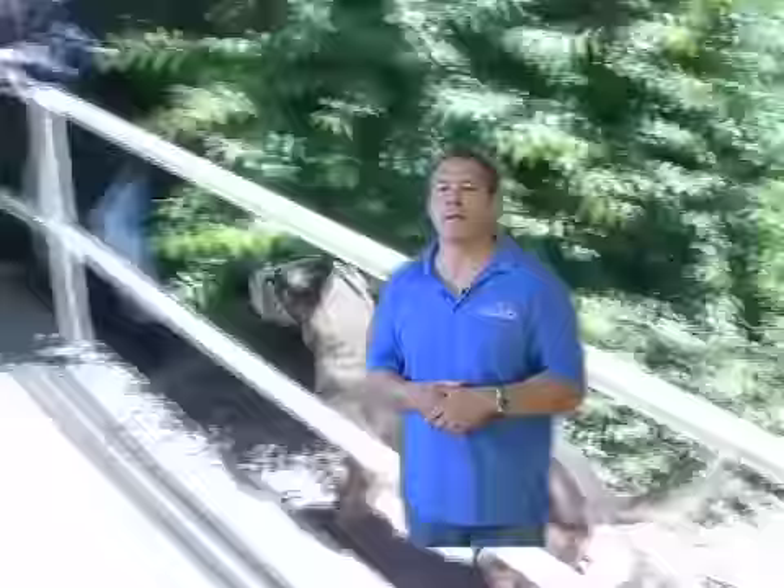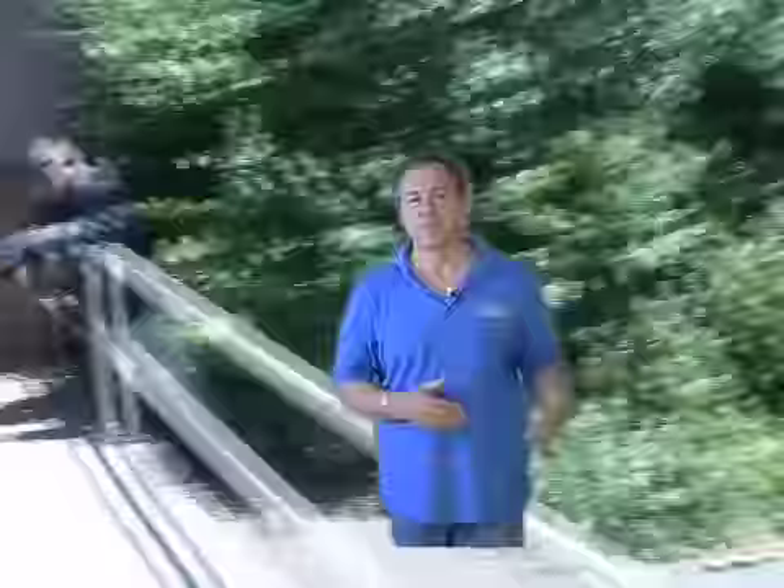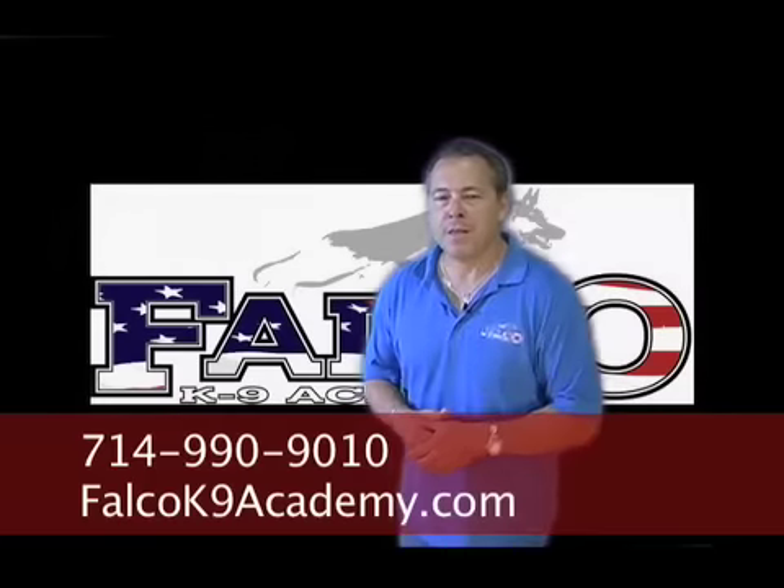The sleeves, bite suits, undercover sleeves, agitation jacket, scratch pants — all those things. With the muzzle, you can put a decoy in a hiding location before they've had an opportunity to touch or even put on any of the equipment. You get a more realistic scenario where the dog is using his nose to find human odor. Ideally, whenever I get a new decoy, the first thing I do is hide them in a building without any equipment, because if the decoy is new to the dog, it'll be more realistic — as if they're looking for a suspect for the very first time.